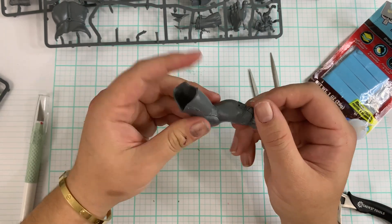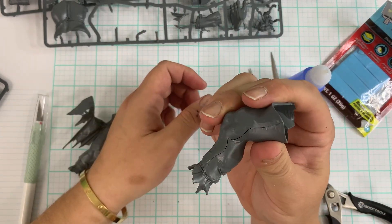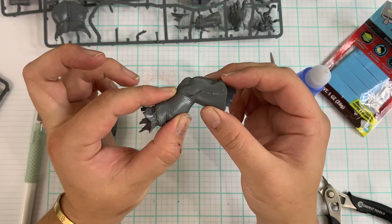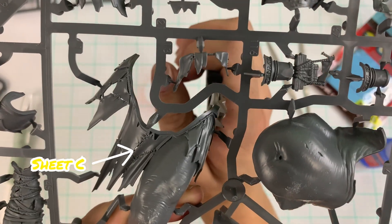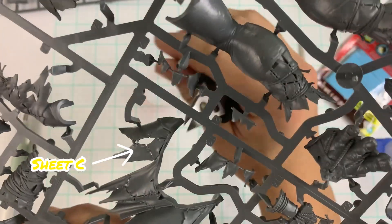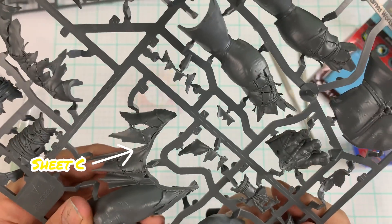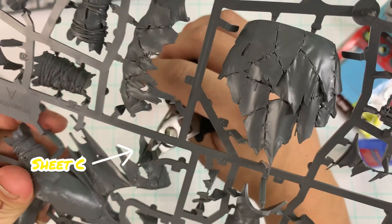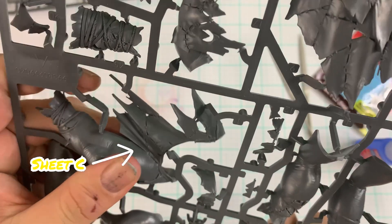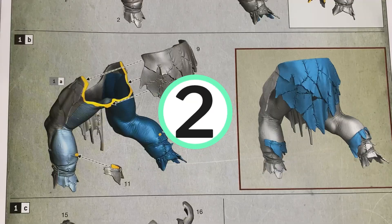In between steps, you should be filing and cutting down some plastic — whatever is in the way. Back to Sheet C, we're going to grab the rest of the legs, and this is where you can find the first spot. I'm going to show you how I clip it: find the flat part of your clipper and find the easiest access point. For me, this is coming from the back end. Try to snip off to get as flat a surface towards the model as you can, which will help you not have to do as much filing.